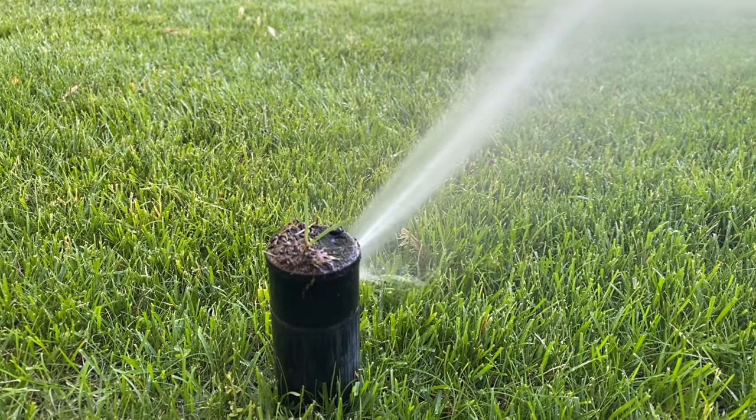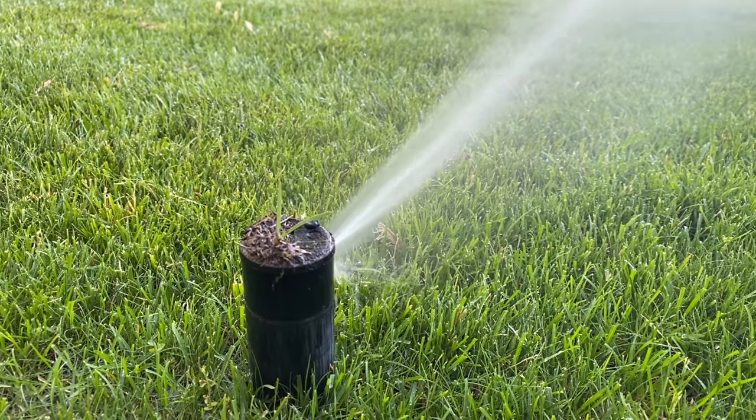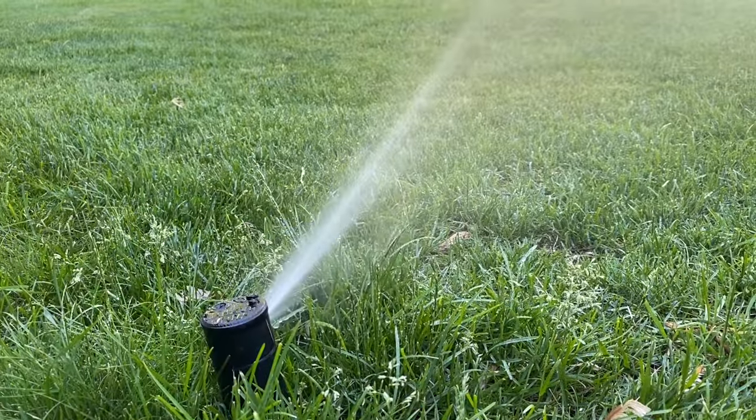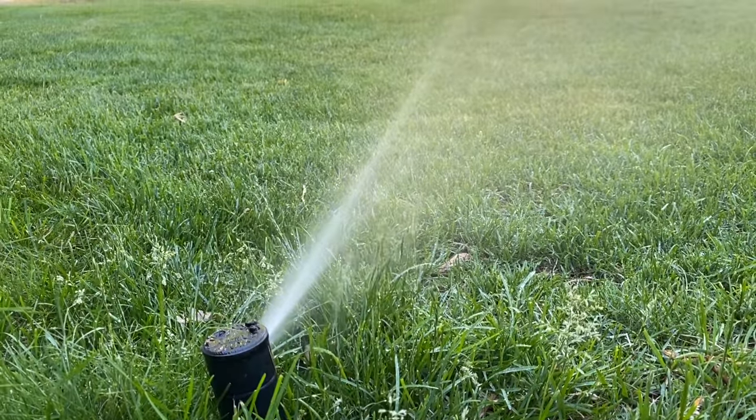You want to water this in after you apply it. I like to run my sprinklers for about 10 minutes per zone, and just remember to make sure the lawn is dry before you let your dogs back on the grass.